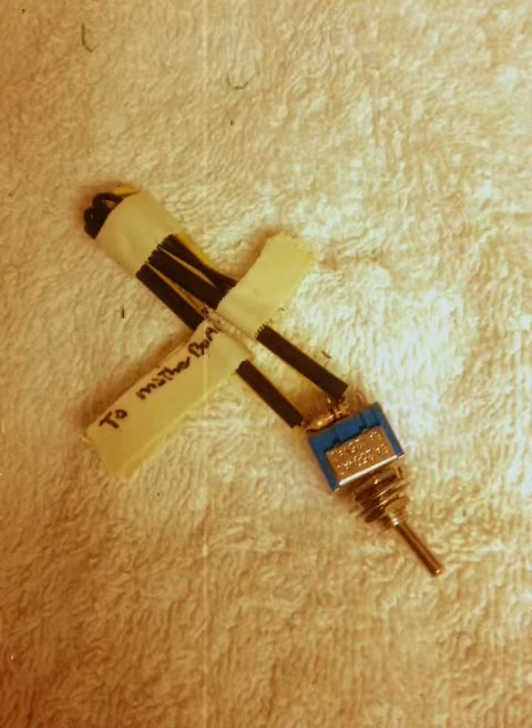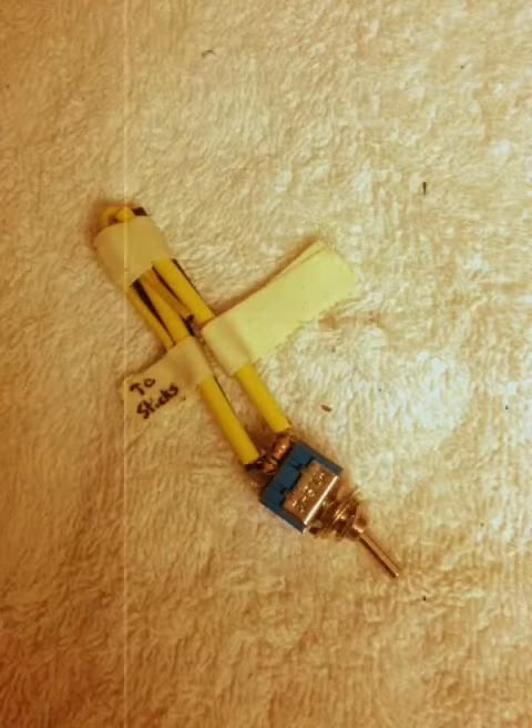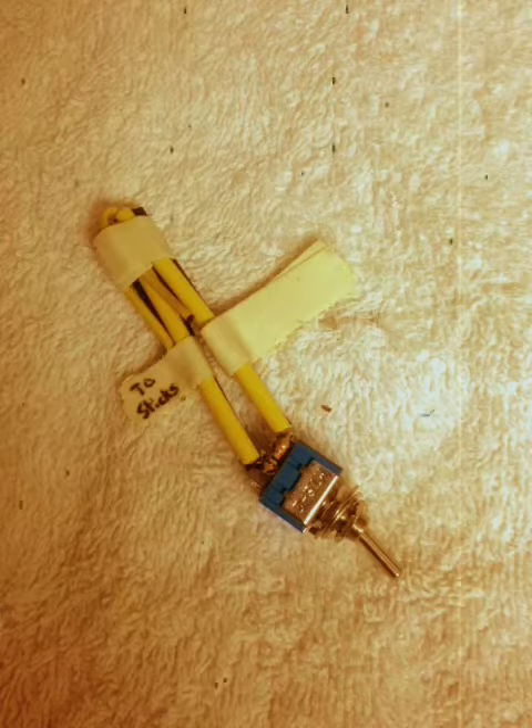Completed switch, angle one. Completed switch, angle two. Thanks for watching.